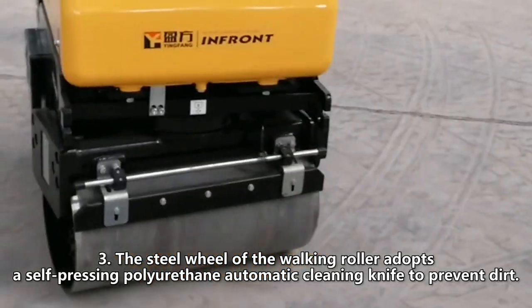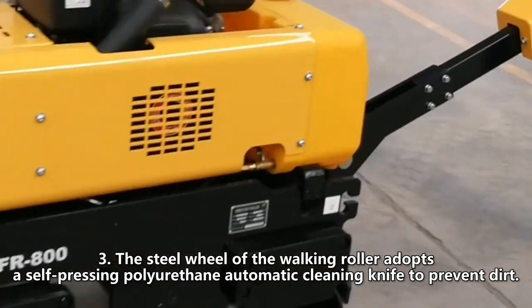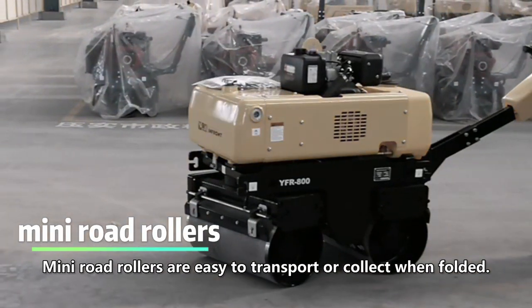The steel wheel of the walking roller adopts a self-pressing polyurethane automatic cleaning knife to prevent dirt. Mini road rollers are easy to transport or collect when folded.